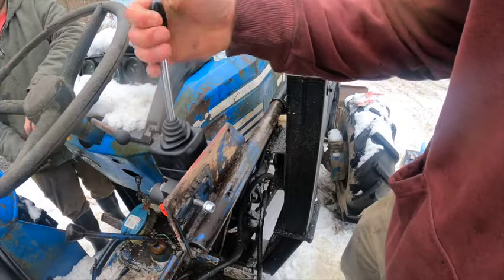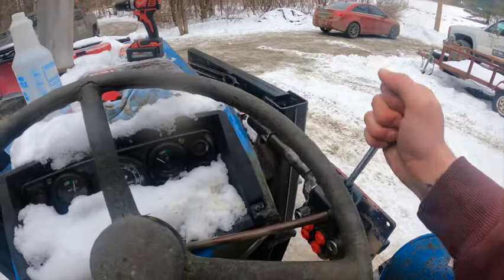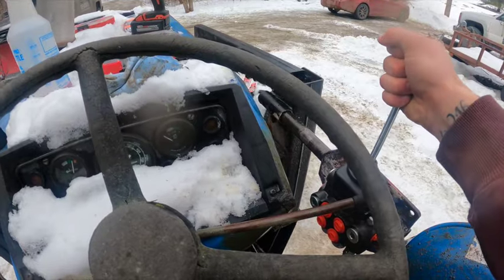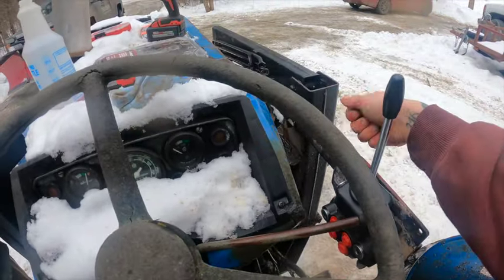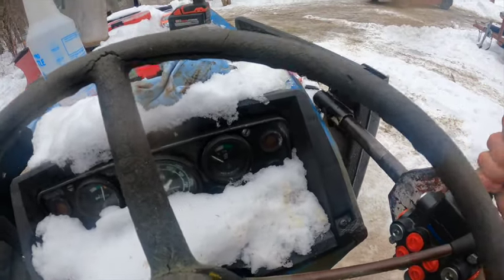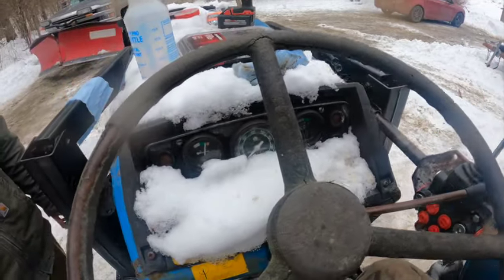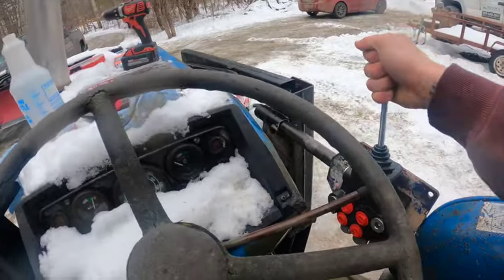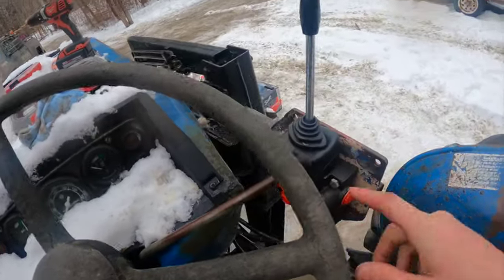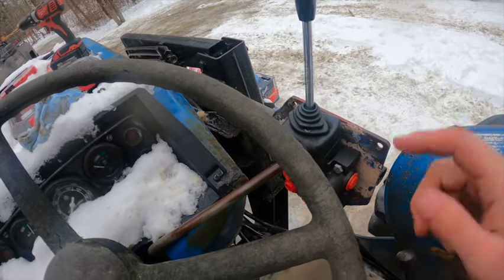I'm not going to connect it completely, but this is what it's going to look like. It'll be right here instead of being up here. It can also come out a little further — right there will be nice. I'm really a fan of that a lot more. We're not going to secure it completely because we're going to bring it to the hydraulic shop tomorrow and get some fittings and lines for it.